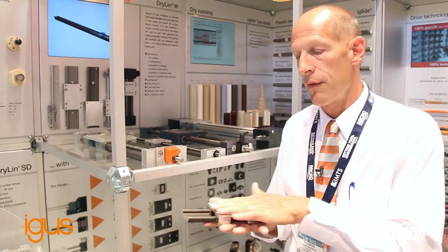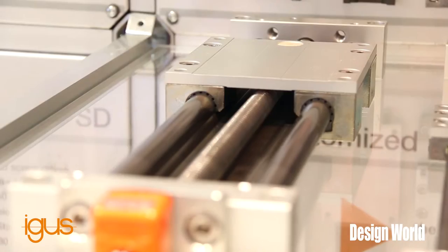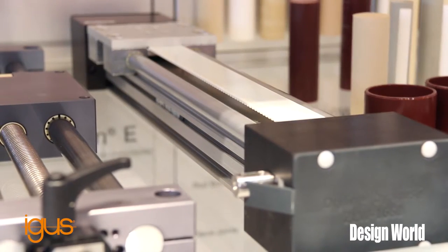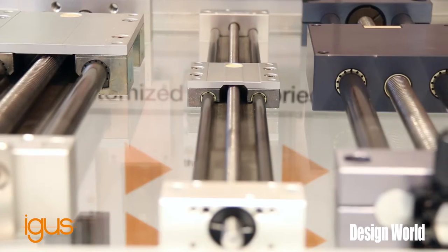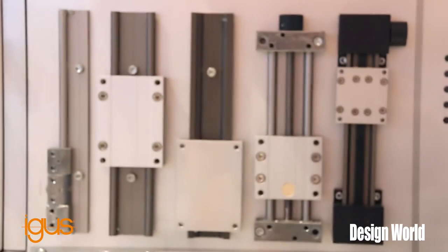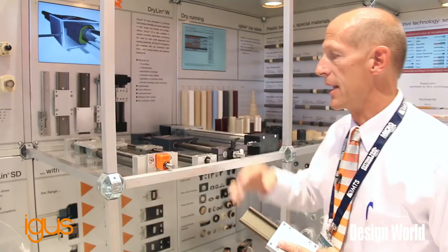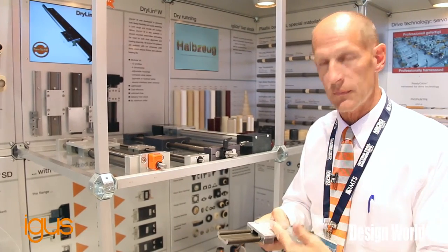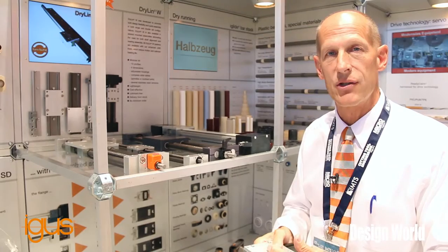Going beyond a bare slide, we have now added screws and belt drives that you can put hand wheels on, add motors, or add a motor and a control package. We've got that option in several different sizes, all using the same polymer material that works well for applications that are moist.